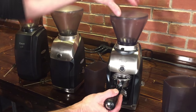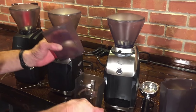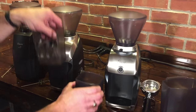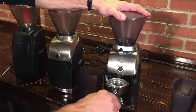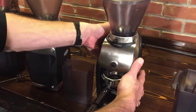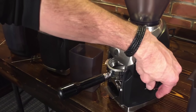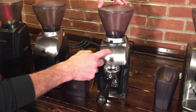Since you can do espresso on the Preciso, it also comes with a grounds bin holder so you can grind into a bin that slides right in. And it also comes with a portafilter holder — you can see the little clips in there — so you can put your portafilter right in and grind right into it. It also has timed grinding on the side, just like the Virtuoso, so you can walk away and it will shut off. It also has the pulse button up front and some metal as well.